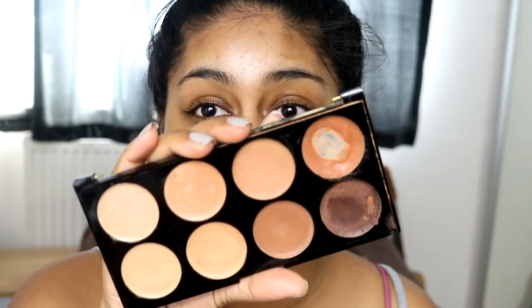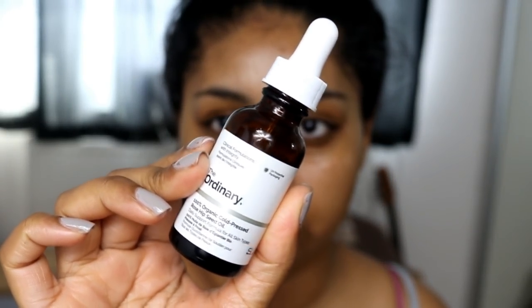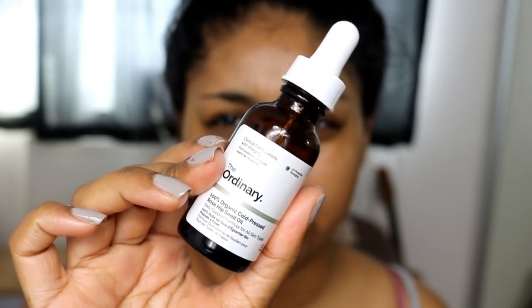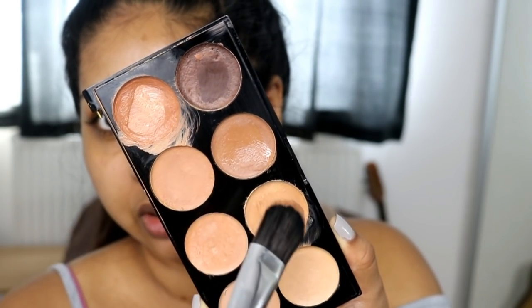I've just moisturized my face. I couldn't really find any foundation for Makeup Revolution, so I thought I'd work with this concealer palette instead. This is the Makeup Revolution Ultra Cover and Conceal cream palette — I have used it quite a bit in the past. I also have my rosehip oil from The Ordinary, and I'm just going to mix this in with the creams to make them more blendable and warm them up a bit.